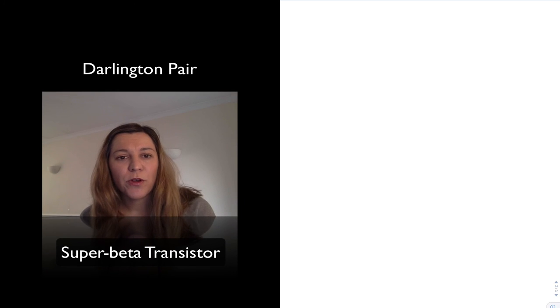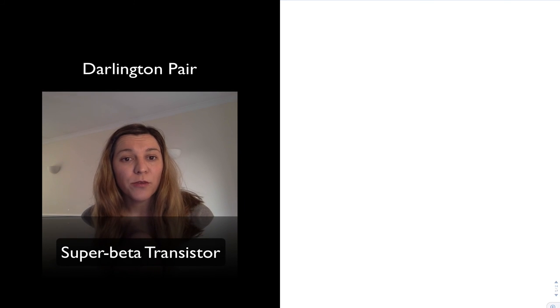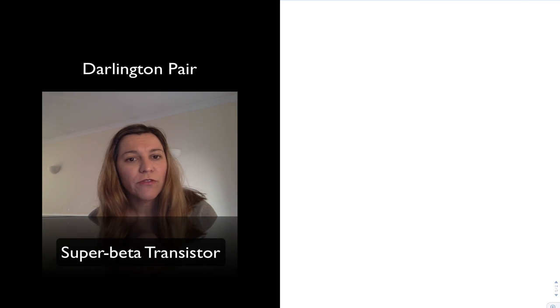Hello. In this video, we're going to talk about the Darlington pair, which is a combination of BJT transistors, also referred to as a Darlington transistor.